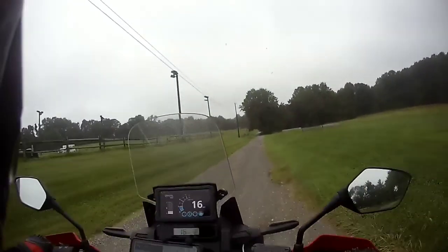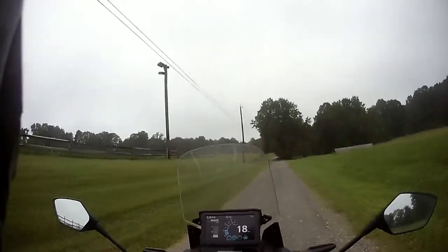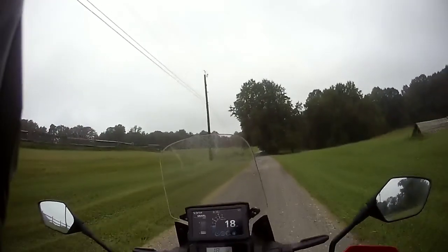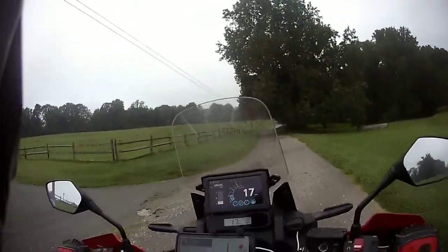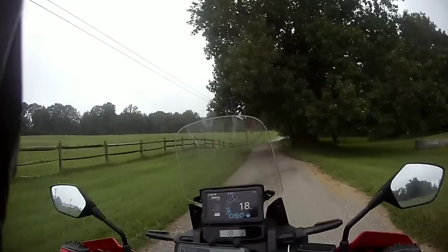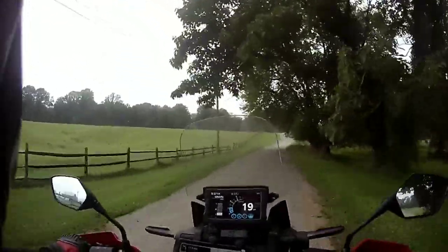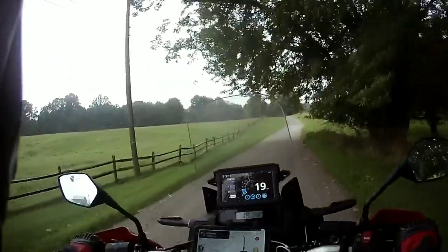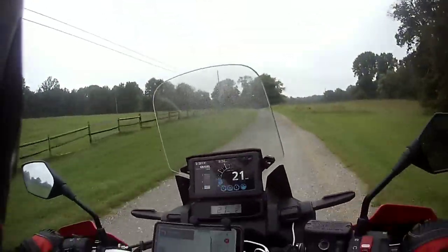I haven't actually taken an ADV class on this bike. The CB500 was around 440-450 pounds as I was riding it, and this is at about 500 pounds. I'd say that's more significant than the displacement. The displacement's not that big a deal, especially with what I have while I have it in gravel mode.